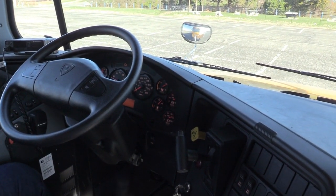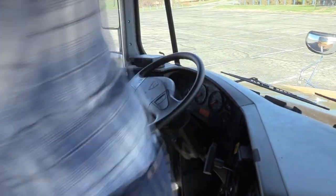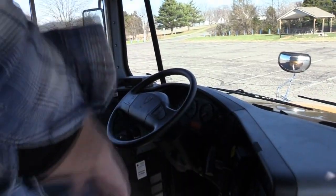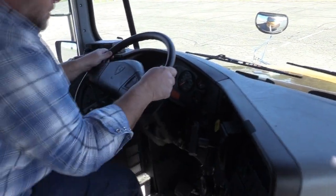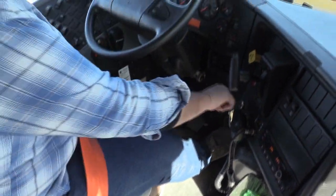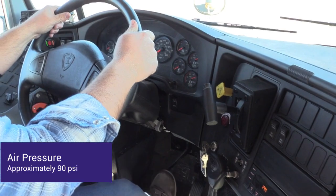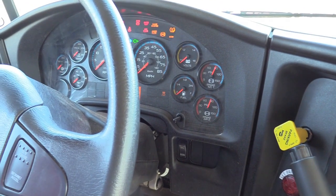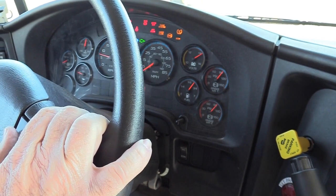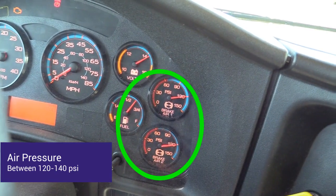I need to reset my child reminder. I'd like to do my air brake check. I'll start with the gauges at approximately 90 psi, then start the bus and listen to make sure my governor cuts out my air compressor at a range of 120 to 140 psi.